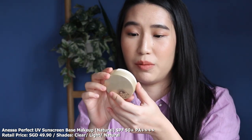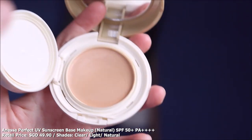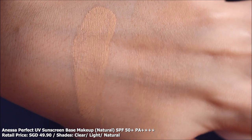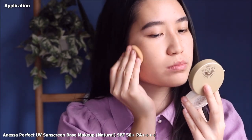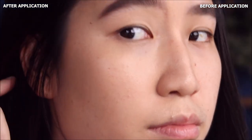A sunscreen compact. This is the Anissa sunscreen compact and it's marketed to be a makeup base. It comes in two shades, which obviously isn't ideal, but I am in Natural and it matches me at NC20 pretty well. I would say that the compact version, after it oxidizes, it does turn a fraction darker but nothing past like an NC25 from MAC Foundation.